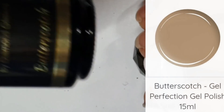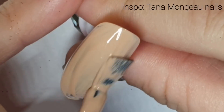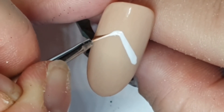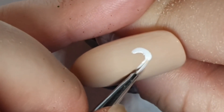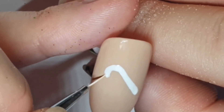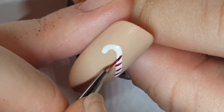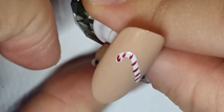We're starting with Butterscotch gel perfection, inspired by Tanner Monjo nails. I've done two coats of Butterscotch which now look matte because I tried something else first. I'm now taking Alaska and drawing a walking stick — it's a candy cane — and then I'm going to cure that and take Cranberry Flame and do some stripes.